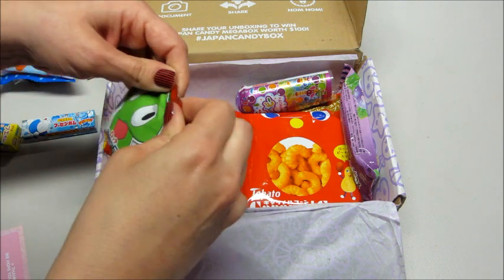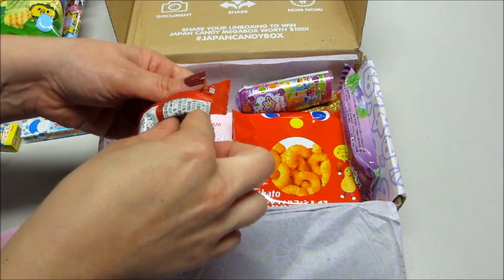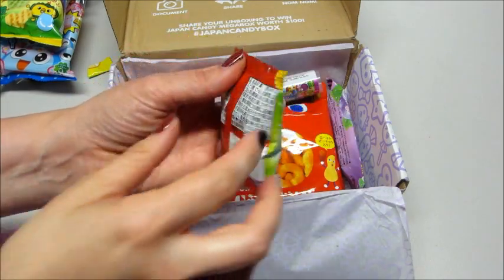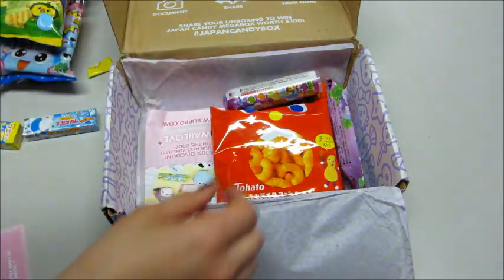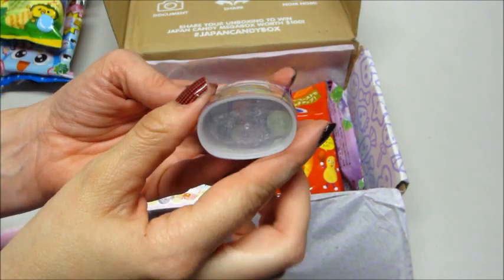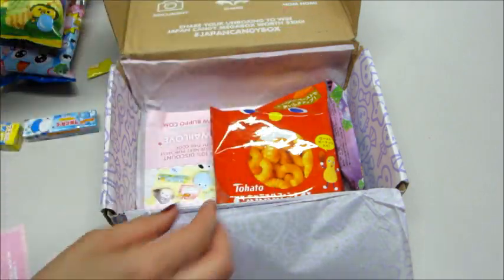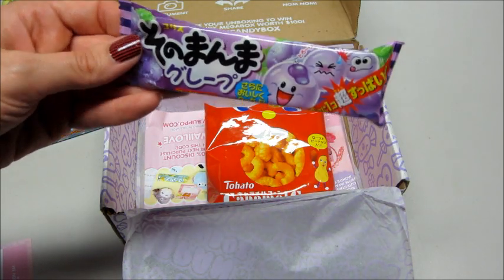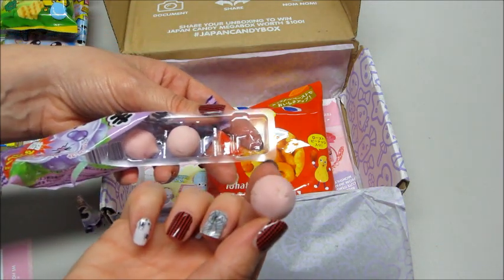Some more little candies — they smell really good. I'm guessing this is the soft candy because it's pretty soft when you bite into it, really nice flavor. On the card, this says it's the mixed fruit bottle candy and you can see there's different colors of hard candy in there. I love the packaging on this. This is soft-centered grape gum.